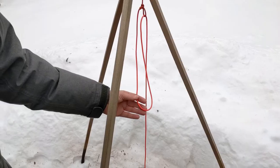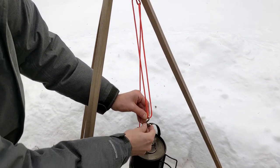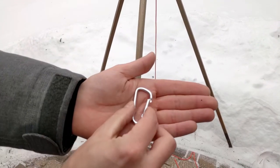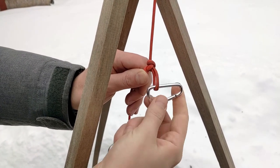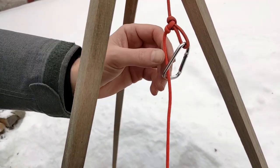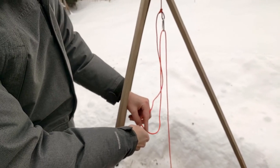Similarly, you could use an s-hook instead of a carabiner for the same purpose. It's easier to remove the pot from an s-hook, but it's slightly less secure than the carabiner. You can also use a second carabiner on the top loop to help lower the friction on the line as it moves through the pulley. This relates to why I prefer to use paracord for this setup rather than the usual tarred bank line, because we actually want our cordage to have less surface friction so it can slide smoothly back and forth through the pulley.